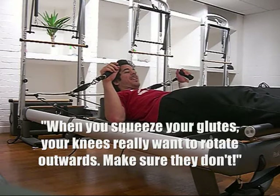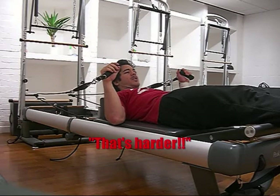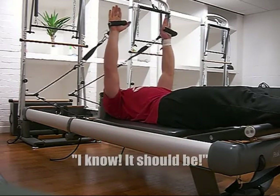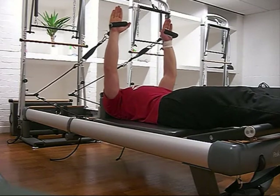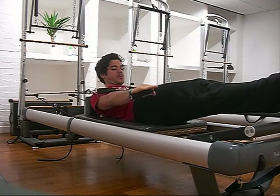I'll show you how you really want to rotate. Put your knees really tight and then fire up your glutes. Arms up. And then curl the head up. Reach the arms out long. And pump the arms.